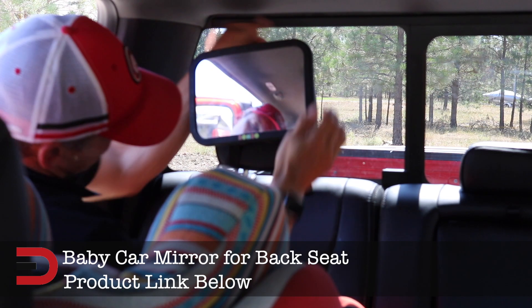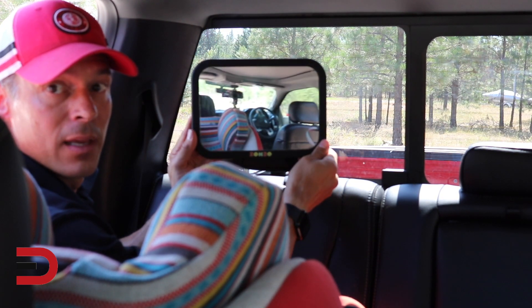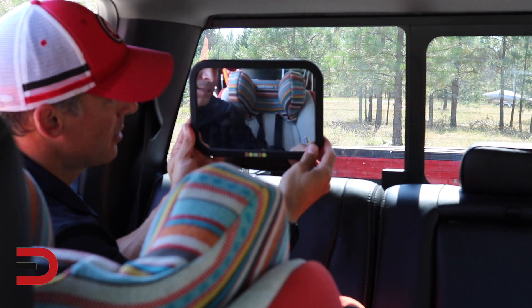Once this one is cinched up pretty good — I do like this one a lot better because now if I angle it, you can see from this angle here, the driver can look and see the baby in the seat.